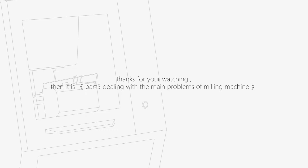Thanks for watching. The next part is Part 5, dealing with the main problems of the milling machine.